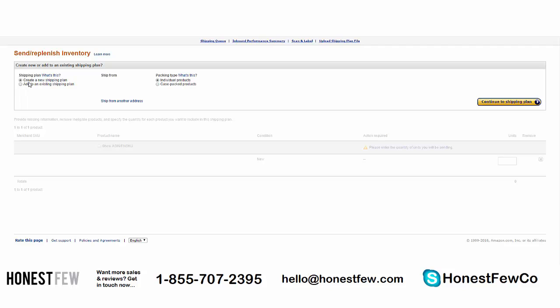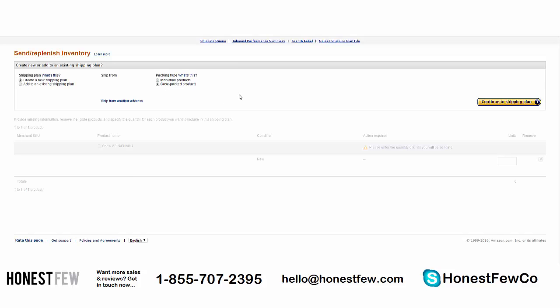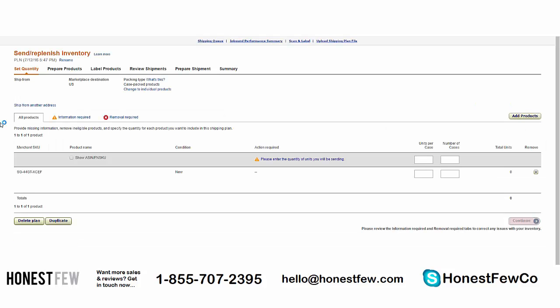In 'Send and Replenish Inventory,' there are three things that need our attention. First, 'Create a New Shipping Plan' — yes, we're doing that. I have a default address from the last time I shipped to Amazon; if it's your first time, you'll need to enter a new address. For packing type: you have 'Individual' — one box with different SKUs — or 'Case Packed' — one box with all the same SKUs. Since most of you are private labeling a single product, we'll go with case packed.